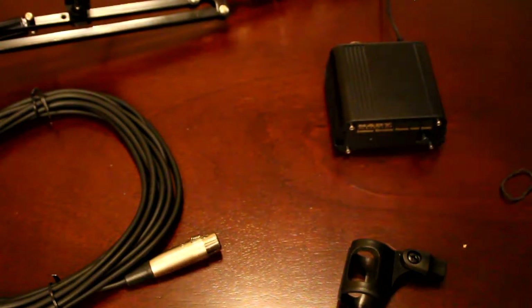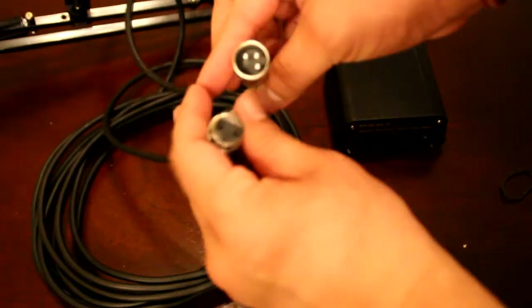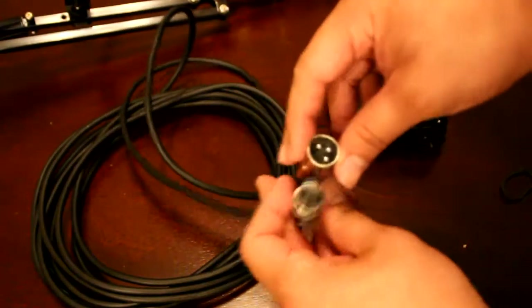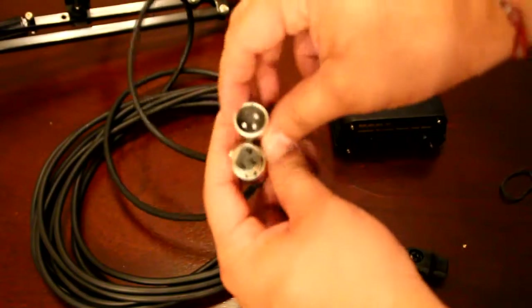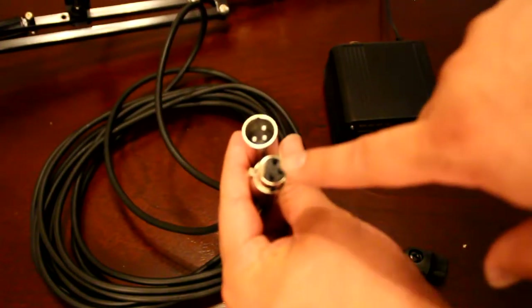Now we get to the actual power supply and the cables. This is just a learning process for me — I literally don't know what I'm doing, but that's what this channel is about. I make mistakes so other people don't have to, and I learn from other people's mistakes so I don't make them. This is the XLR cable. The bottom of the mic is a male connector.